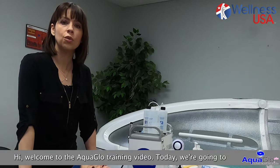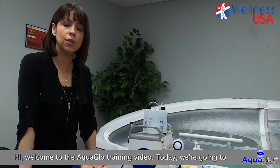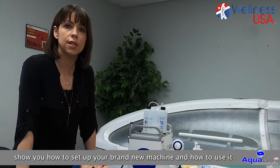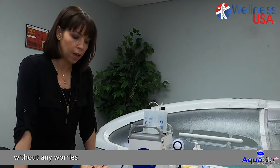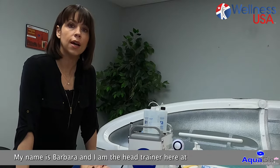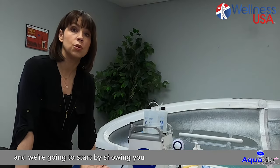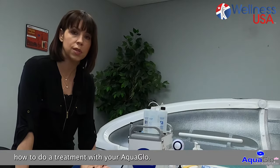Hi, welcome to AquaGlow training video. Today we're going to show you how to set up your brand new machine and how to use it without any worries. My name is Barbara and I am the head trainer here at CyberAdeq Wellness USA, and we're going to start by showing you how to do a treatment with your AquaGlow.